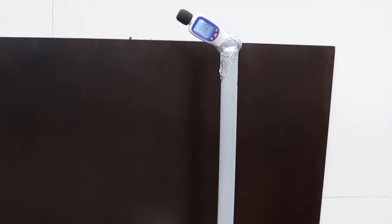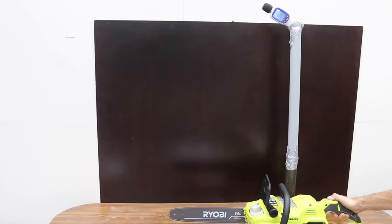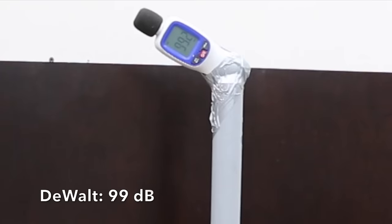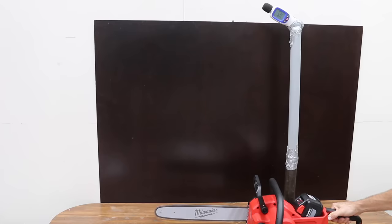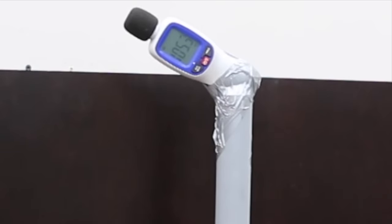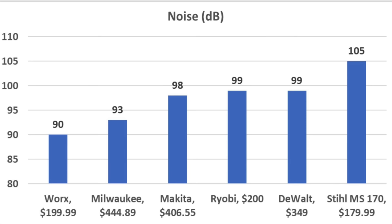The sound meter was placed 30 inches directly over the chainsaw handle. The WORX measured 90 decibels — definitely a lot quieter than a gasoline-powered saw. Ryobi and DeWalt each came in at 99 decibels, Makita at 98, Milwaukee at 93, and the gasoline-powered Stihl was loudest at 105 decibels. For RPM: Stihl led at 15,800, Ryobi second at 11,690, Makita 10,726, DeWalt 8,156, Milwaukee 6,470, and WORX last at only 4,300. All battery-powered chainsaws were much quieter than the two-stroke saw.